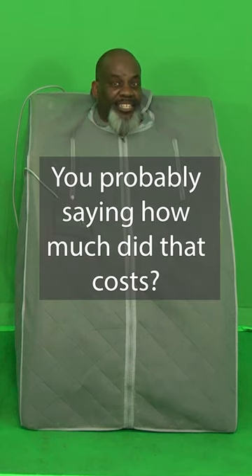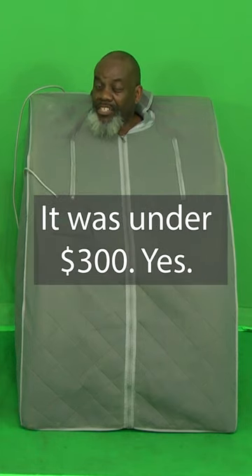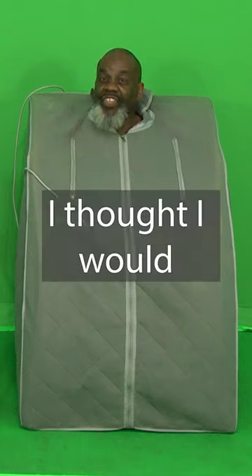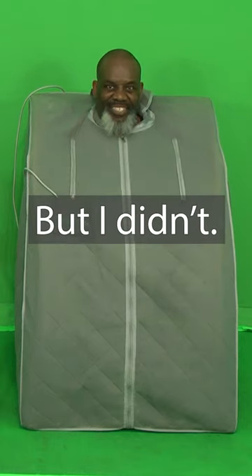You're probably saying, how much did that cost? Well, let me tell you something — it was under $300. Yes, I thought I was gonna have to spend thousands of dollars for one, but I didn't.